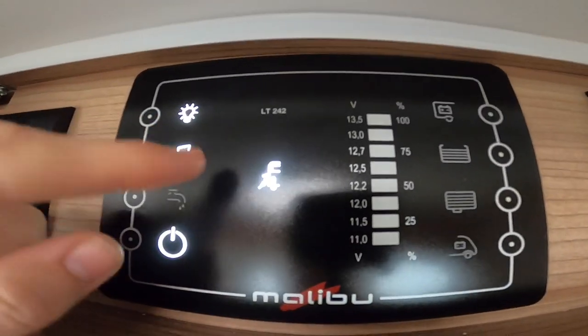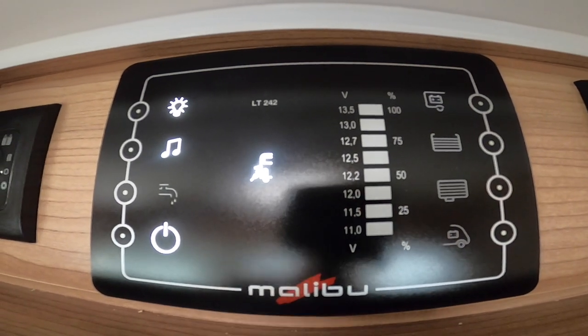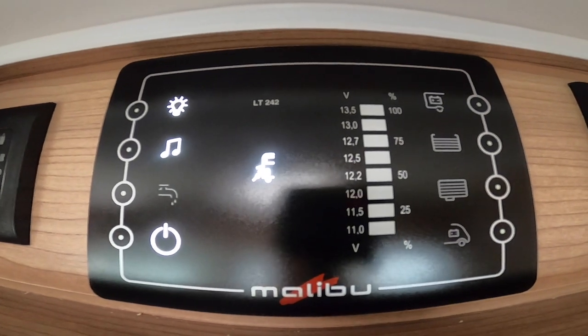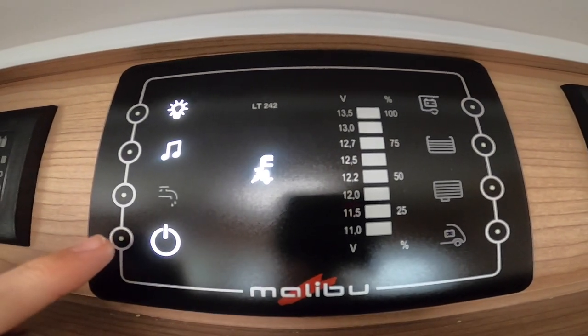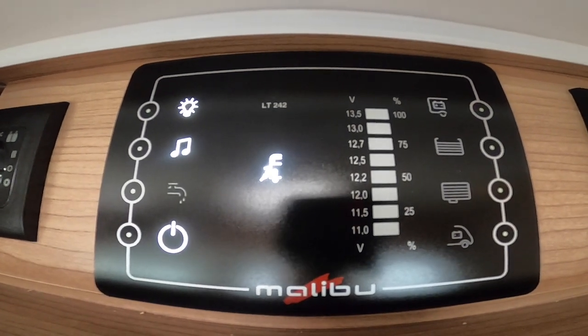Above the door is your main control panel. This indicator shows you have mains 240-volt on board so you can use any three-pin plug around the motorhome. The master switch will give you 12-volt if you're not hooked up, or 240-volt if you are.